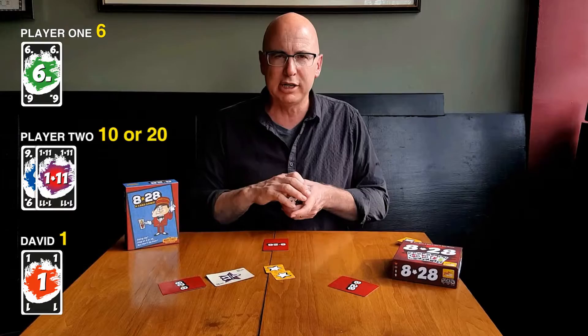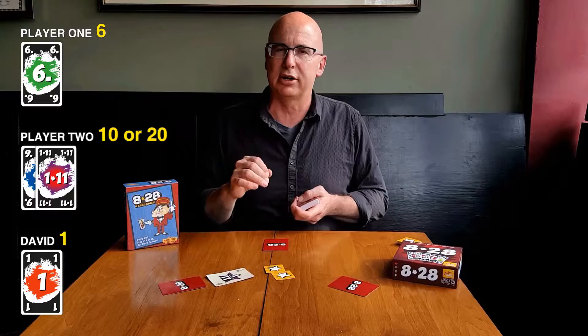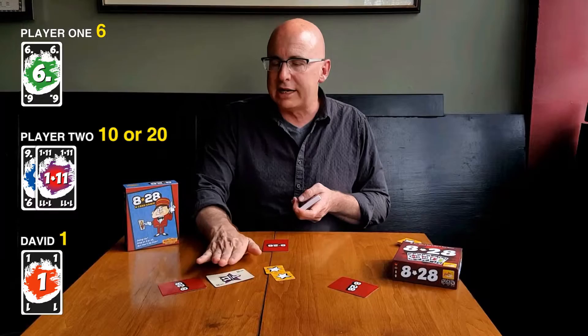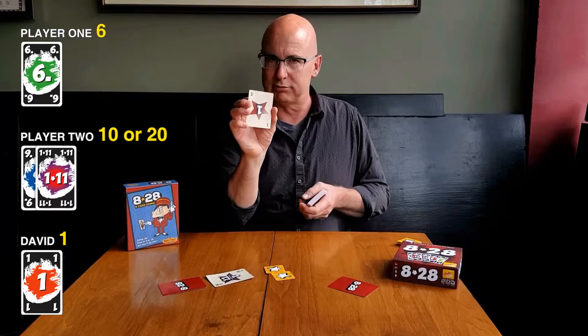Now, I should have pointed this out earlier. There are a lot of ones in this deck — lots and lots. If you lay out this deck face up, you'll see that there are a lot of ones and a lot of 111s. There's a reason why, and you'll see the more you play why it's important that there are so many ones. It allows you to take another card, take another card. Now that player two has taken a card, I actually don't have to take a card, because as long as one person does, it goes to the next player. I have a one.